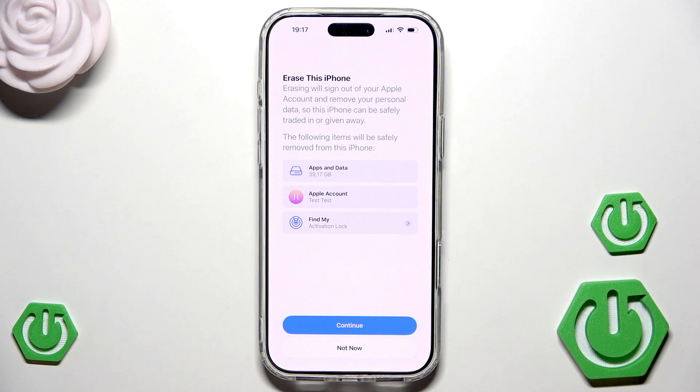If you have a backup you'll be able to restore that data later. If you don't know how to create a backup, on our channel there's a video showing all backup methods. We also have a second method to reset our iPhone using our Mac with the Finder — there's a video on our channel called how to unlock iPhone without the password which shows how to reset the iPhone using the Finder.